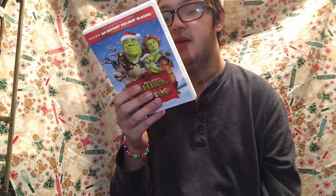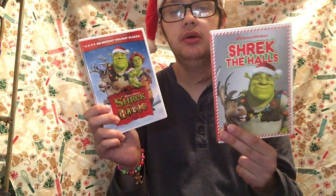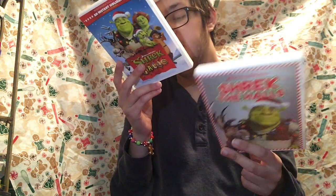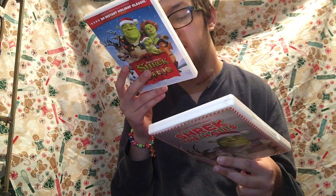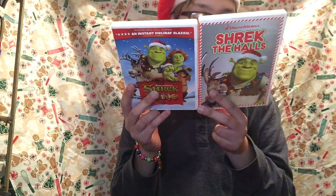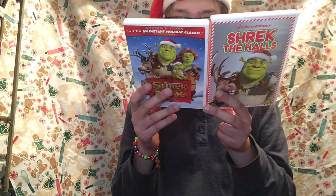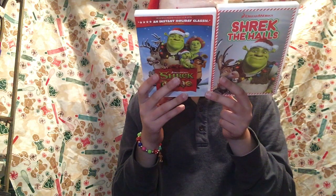I love this short film, I love it so much. It's just a great Christmas holiday short. It's only like, what, 22 minutes long. So it's really not that long. 22 minutes long — it came out in 2008.